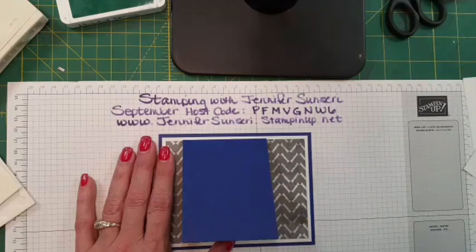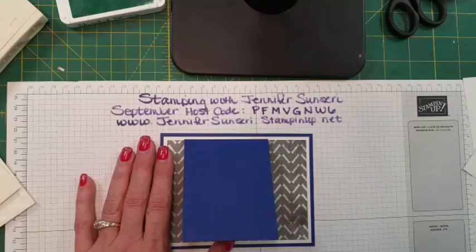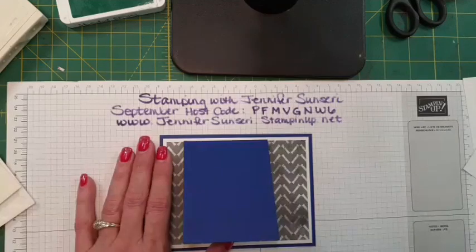I am playing with the 'Them Bones' designer series paper from the new Mini Holiday Catalog. Let me know if everything looks good, if you guys can see me — comment and let me know. Then I'm going to get started, or I should say finish up what I started.